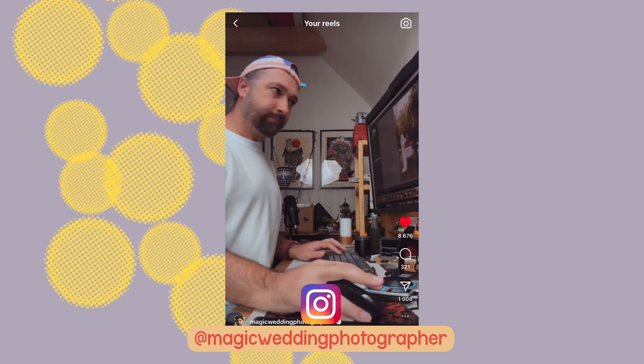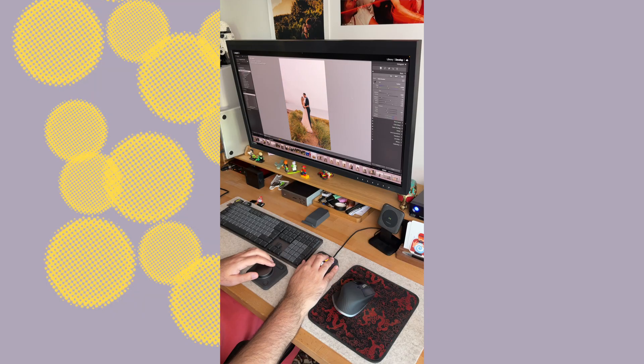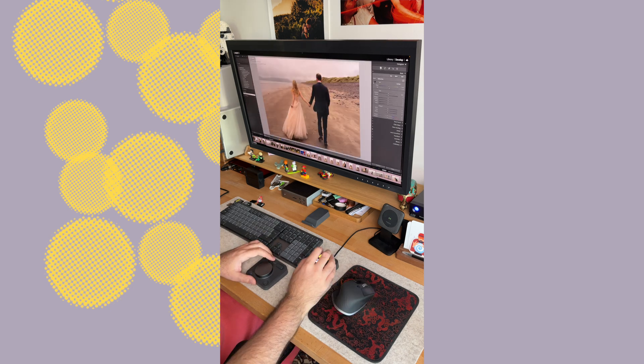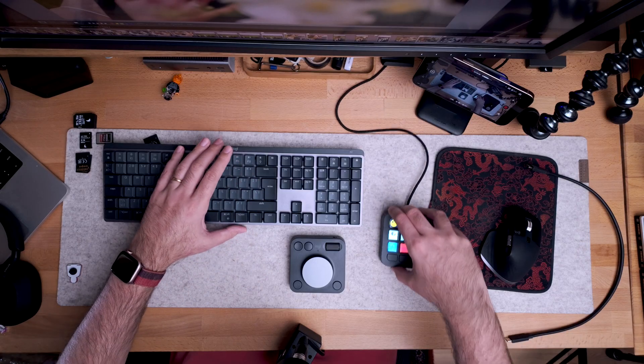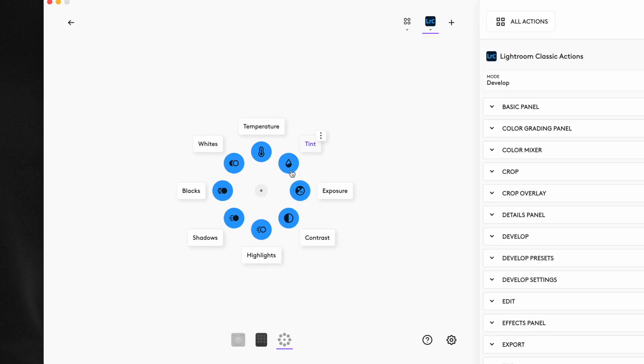When I saw the announcement from Logitech, I was quite excited and went and pre-ordered it. After the first two sessions — editing a bunch of wedding photos and a photo shoot — I was quite unsure how it was going to work for me, because I'd been using the Monogram console and my workflow with it seemed faster than the Logitech. Until I set it up in a completely different way using one very special feature.